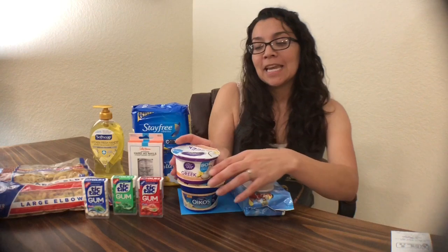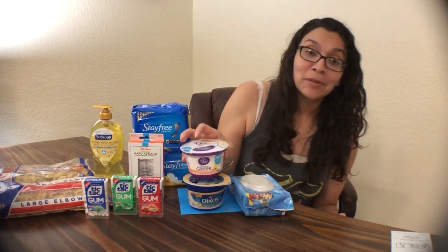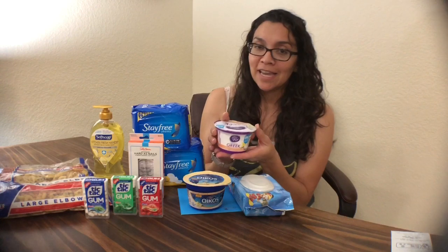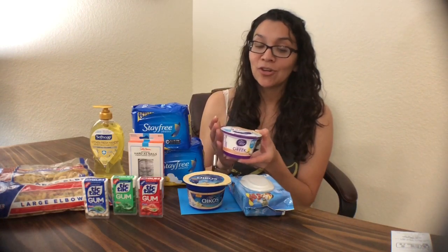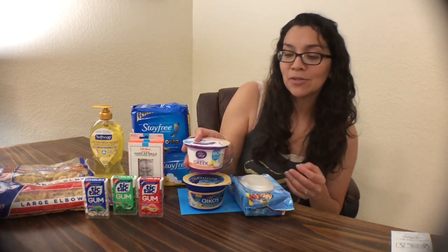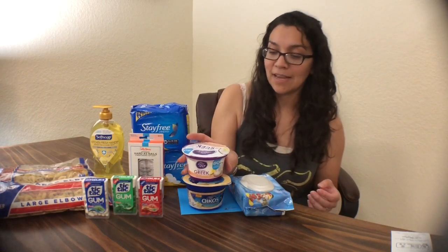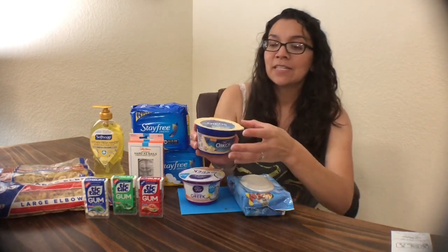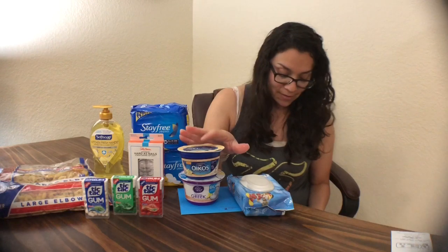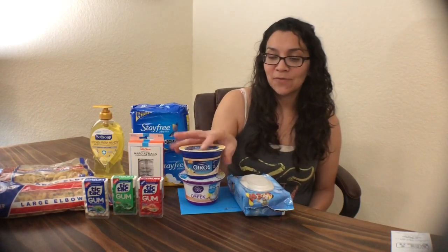Lastly, I got the Dannon Yogurt. I have a lot of yogurt right now and I don't even like this brand, so I'm going to give it away. The Dannon Light & Fit was $0.86 — I couldn't find a coupon, so you pay $0.86 in-store and submit for a $0.50 rebate on Ibotta, leaving a final cost of $0.36. You'll also get the Dannon Oikos for $0.86; there's a $0.25 rebate on Ibotta, so final cost is $0.61.